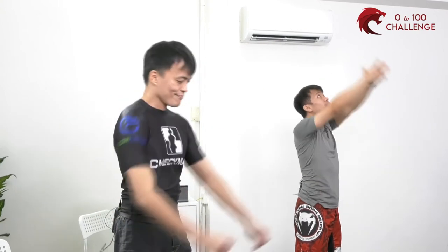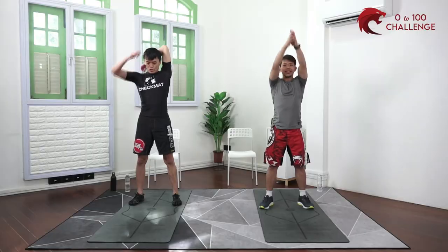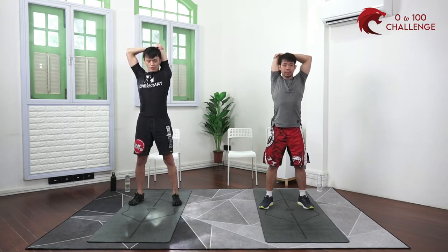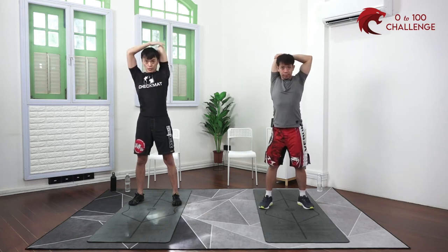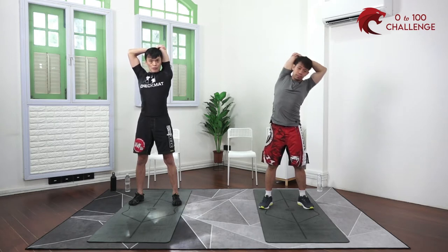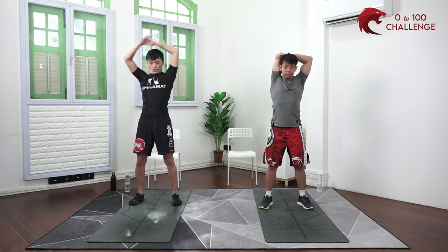Going up to a tricep stretch — take your right hand onto the left elbow. You can start with any arm, just make sure you do both. Pull gently, getting a stretch in the triceps as well as a bit of a shoulder stretch, opening up the shoulders. Remember, whatever you do there should be no discomfort to your joints.